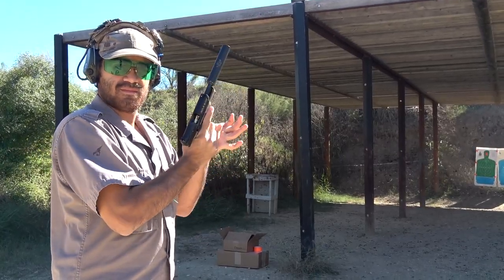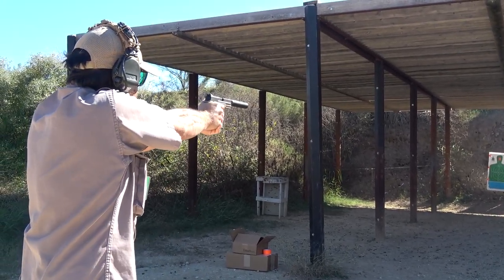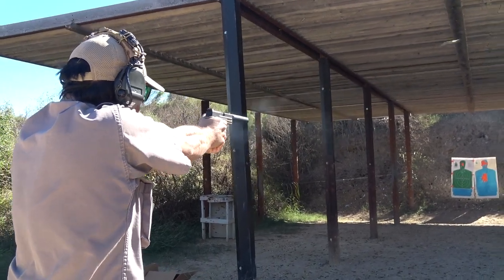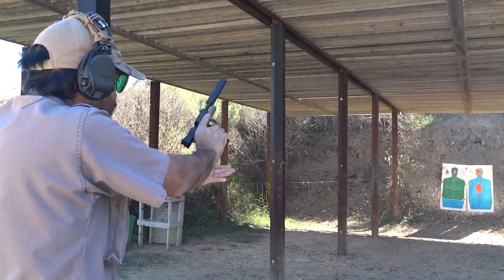Another brand under the Federal name is the American Eagle .38-grain copper-plated hollow point. These had mild blowback — not as much as the Federal Game-Shok, because I think they're loaded to a lesser degree.